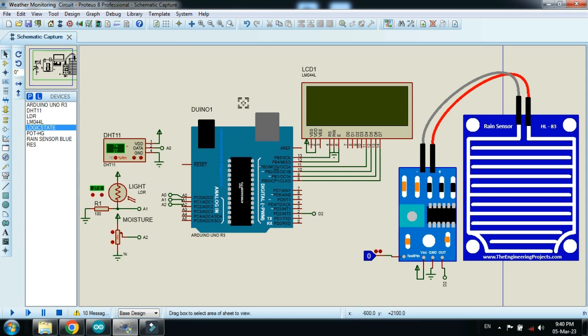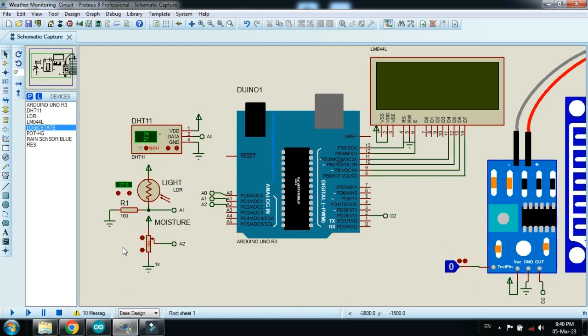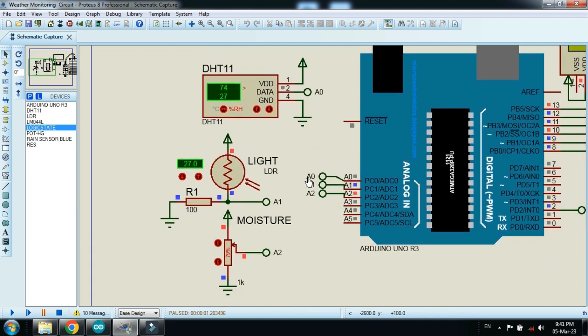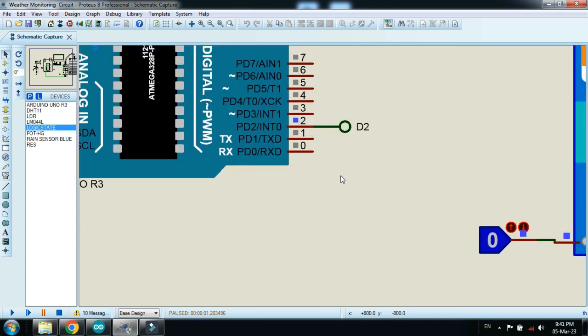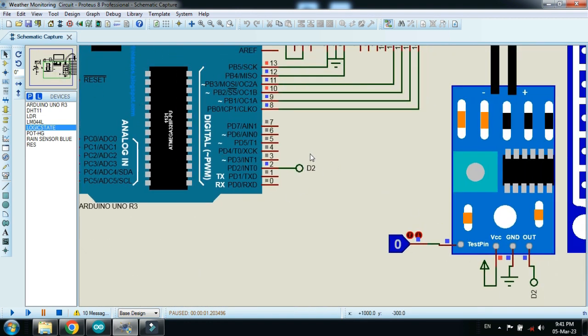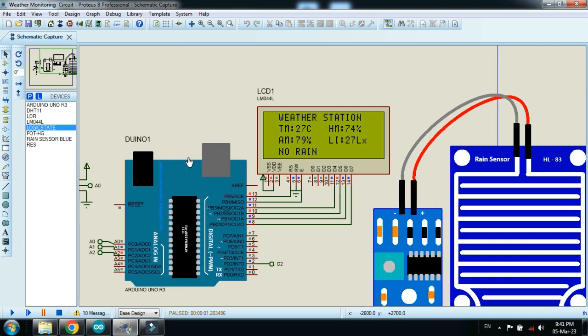Now run the simulation. The DHT sensor is wirelessly connected — if you don't know how to connect pins wirelessly in Proteus, a link is provided in the description. The light sensor is connected to analog pin A1, the moisture sensor to A2, the rain sensor to digital pin 2 of the Arduino, and the LCD is connected to pins 8 through 13.